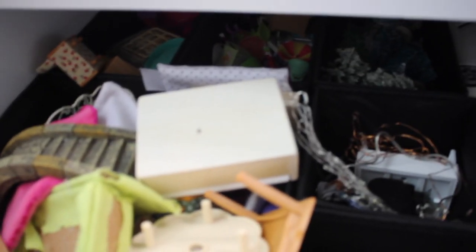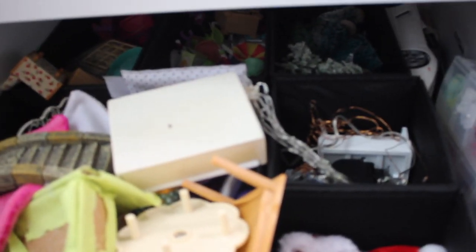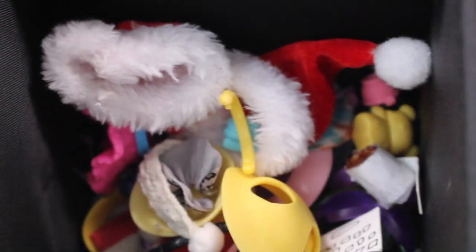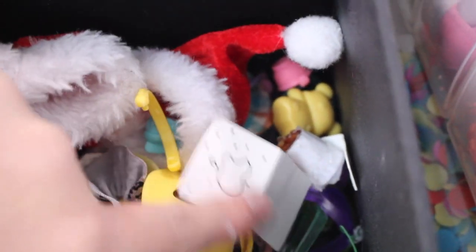Under here is all of my LPS furniture. I changed it recently to make it more organized because these used to be in my cupboard. First off, we have big accessories like big hats and things that couldn't fit in the box — there's a computer, hats, and skirts.